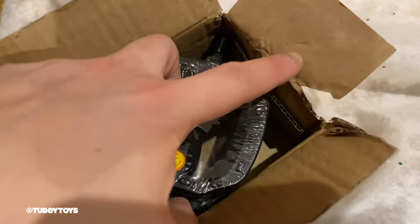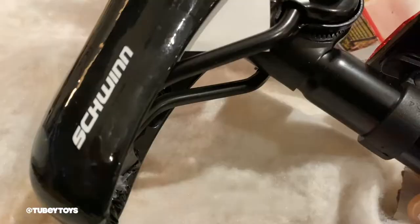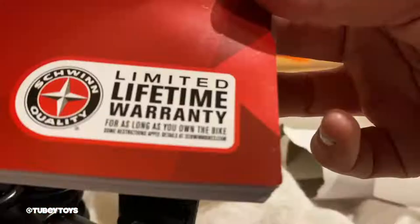The Smart Start technology focuses on key points for leverage, gearing, the weight, the grips for your child, the seats, adjustability, and the pedaling. This makes cycling for your child more comfortable and will give them more confidence.